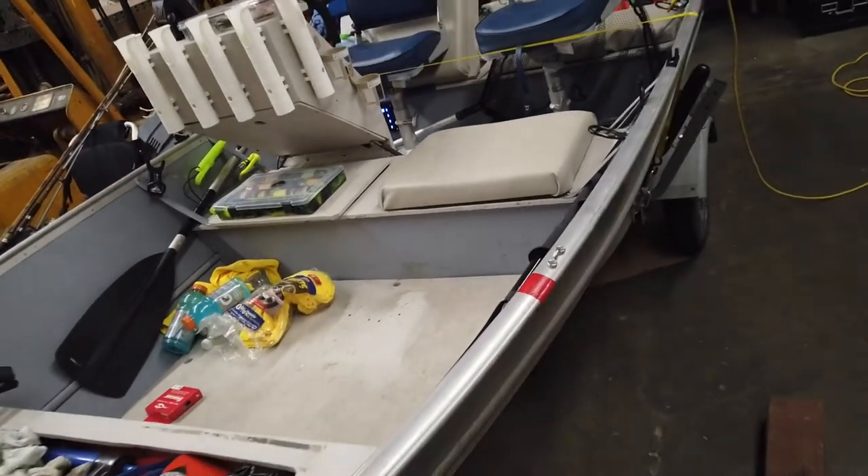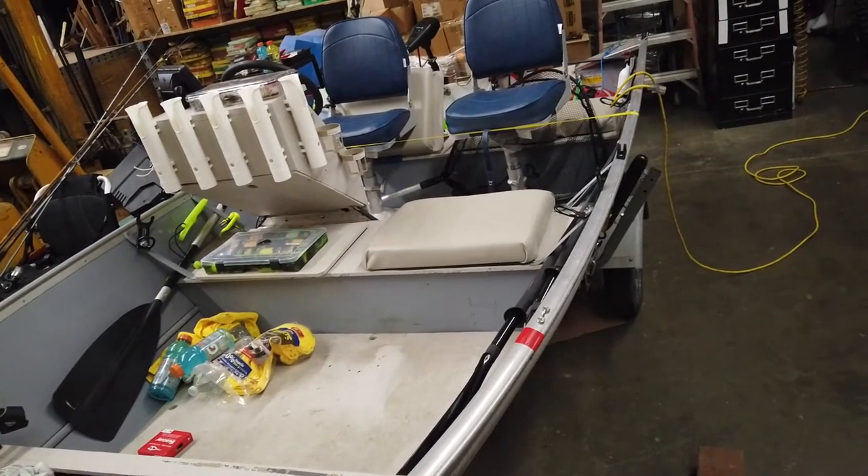That's about it folks — ready for fishing! If you like this video please share. Thank you very much for joining and have a fantastic time, bye-bye!